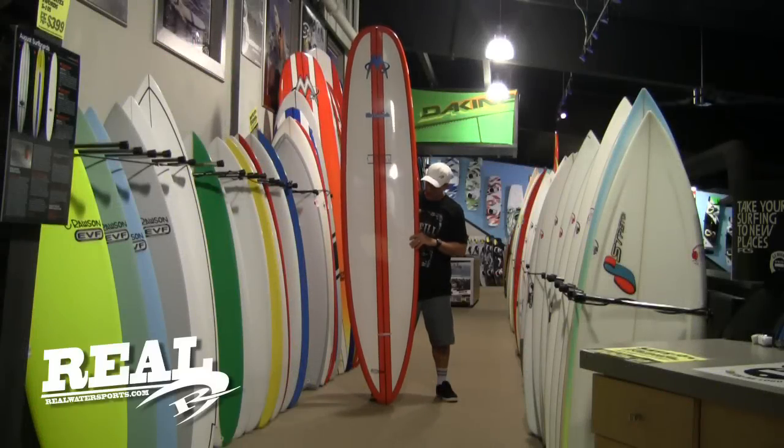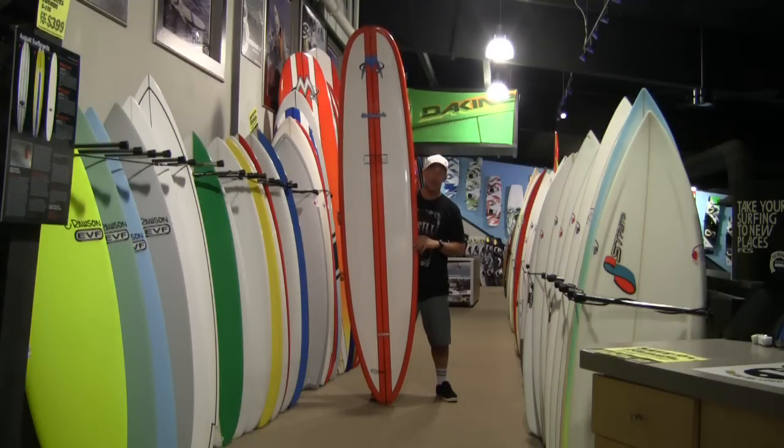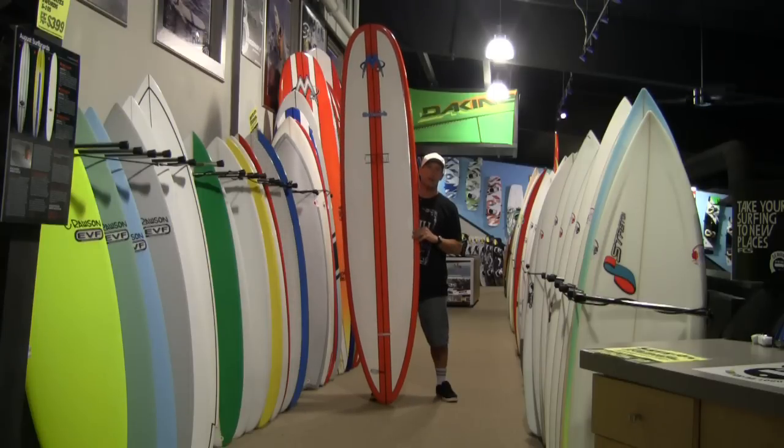Welcome to The Real Board Loft. I am Tripp Foreman and this is the McTavish Original. If you're looking for a longboard that's going to catch a lot of waves but surf like a shortboard, this board should be at the top of your list.